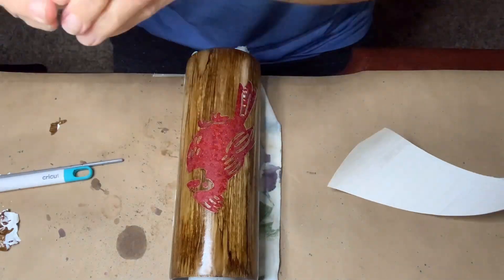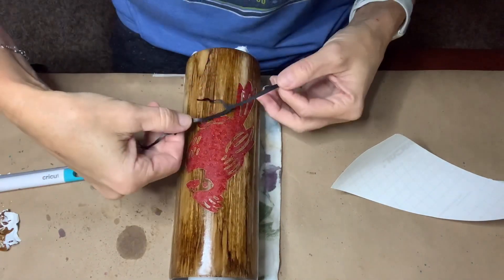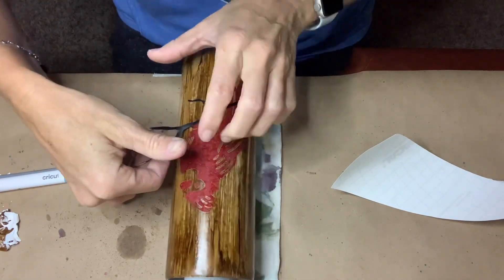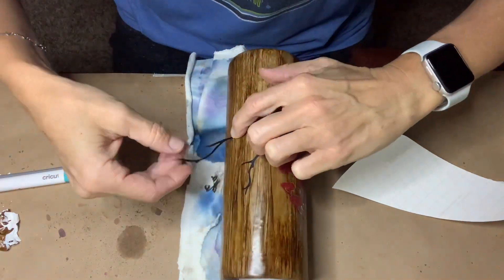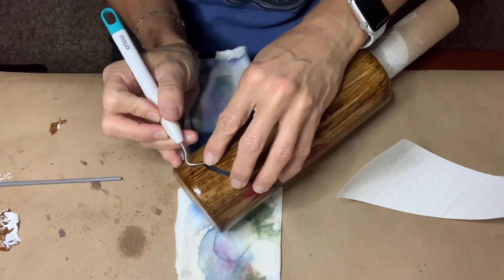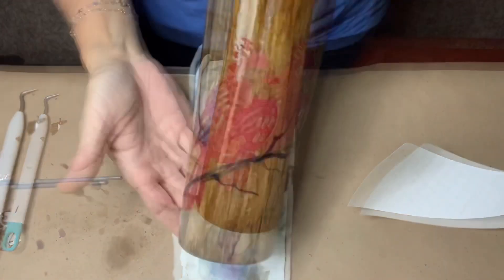Within Design Space I found this perfect little tree branch that I'm applying here. I just cut that out in black vinyl, and as you can see I'm just placing it right over the top of my design, making sure there are no wrinkles. It curled under a little, so I'm fixing that.